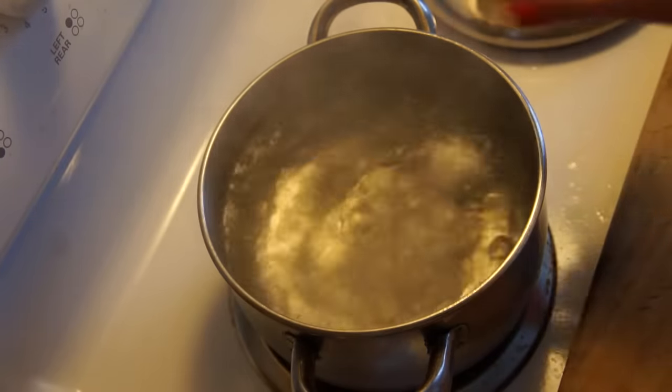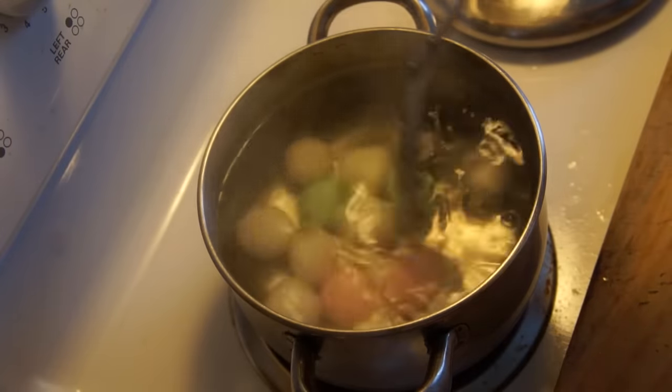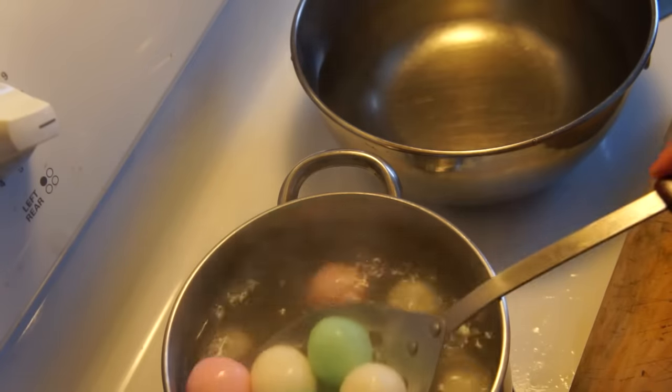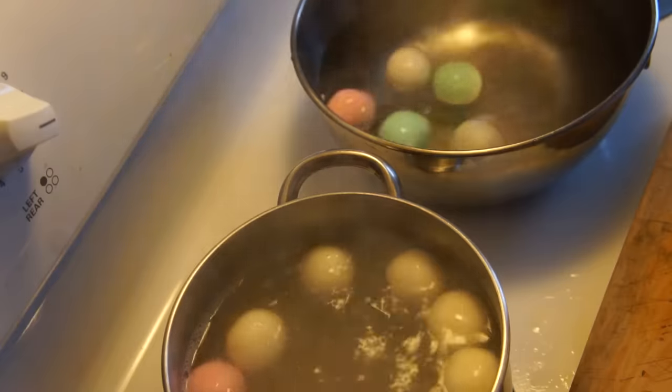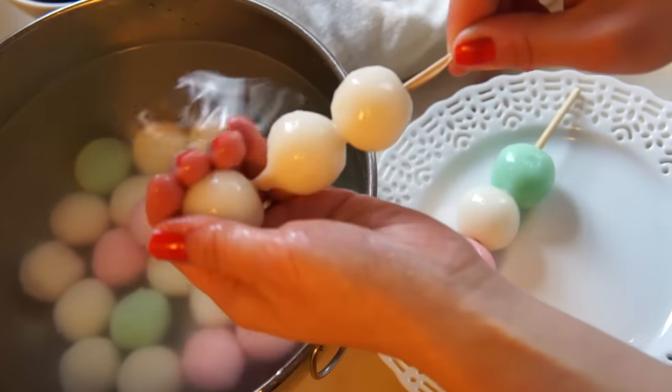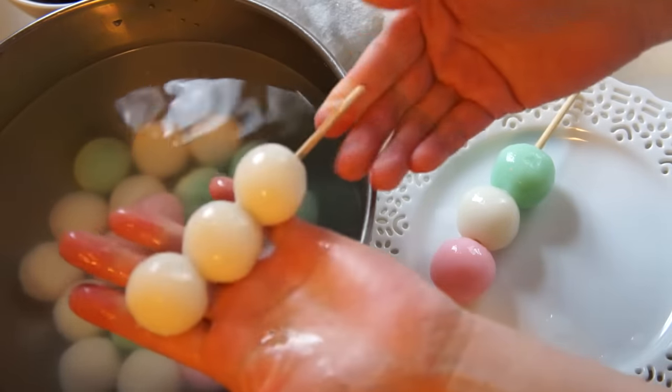Add the dango to some rapidly boiling water. While they're cooking, you might want to give them a little bit of a stir so they don't stick to the bottom. When they come to the surface, about three or four minutes, scoop the dango out and put them in a bowl of cold water and allow them to cool. Next, skewer the cooled dango balls onto a skewer, three to a stick.